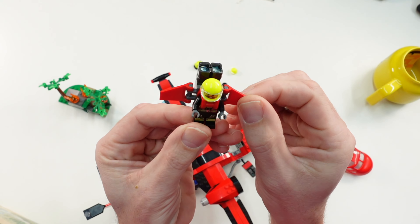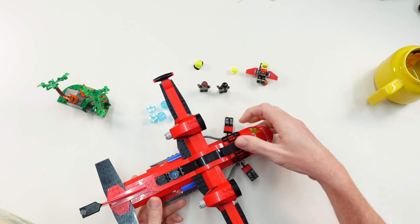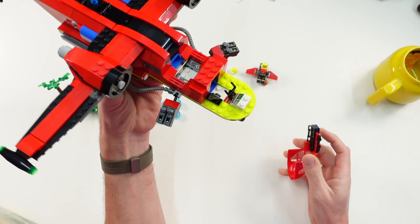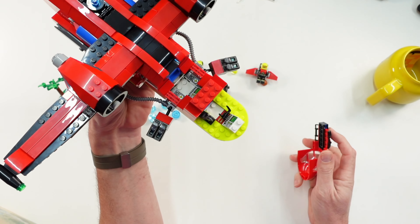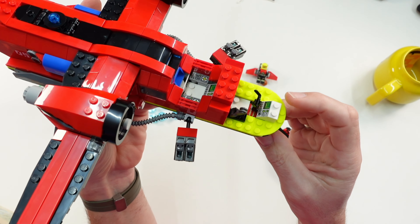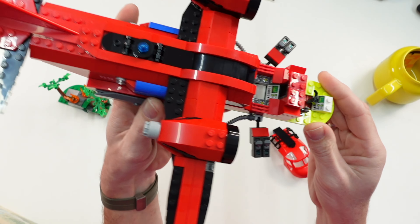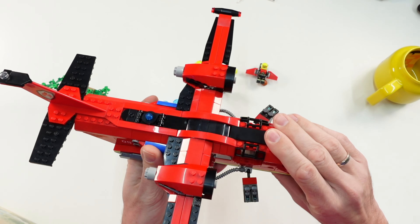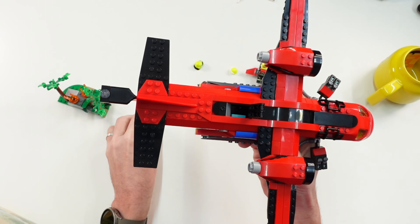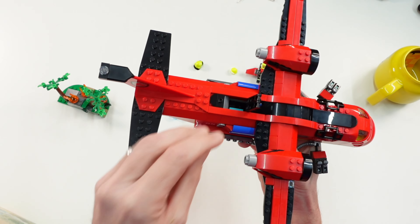Then we have the plane itself. You can remove the cockpit piece and place two minifigures inside. We have control systems for the plane, and on both sides there are two stud shooters. There is also a really cool play function — you can open this part and put inside these two-by-two round bricks representing water.